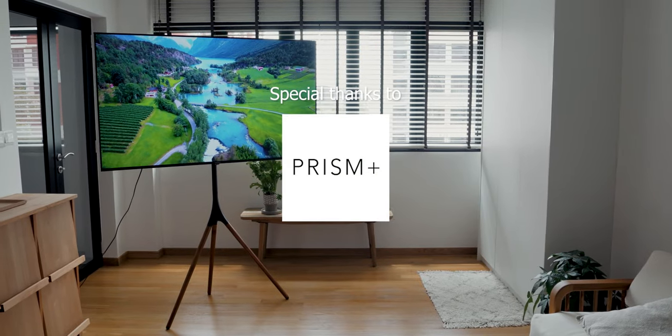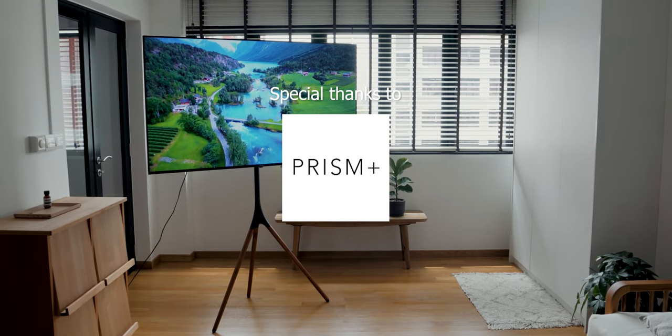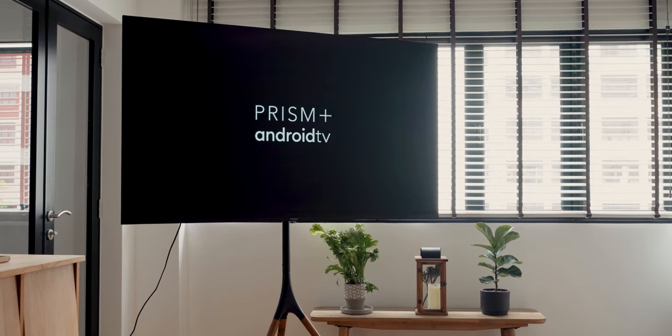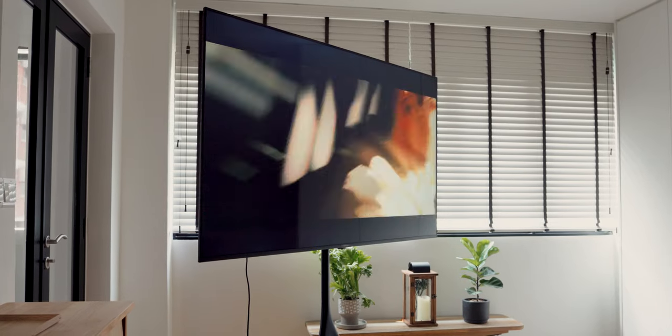I'd like to thank Prism Plus for sending this unit out to me for the review. I'll link the products in the description below, but do visit their website for full specs and updated prices. Prism Plus is a homegrown brand in Singapore known for their gaming monitors, but most recently for their extremely affordable smart TVs.